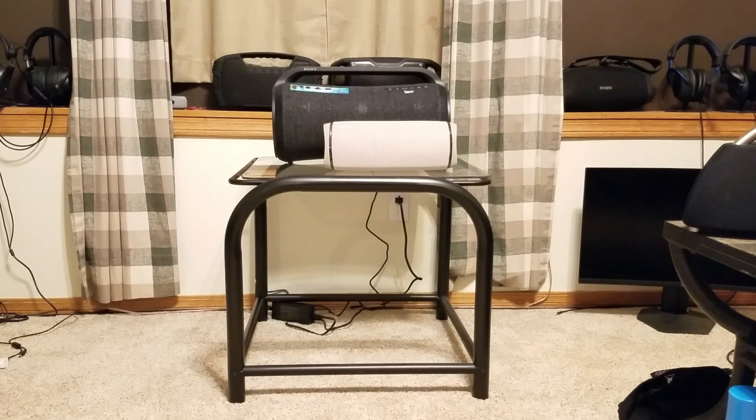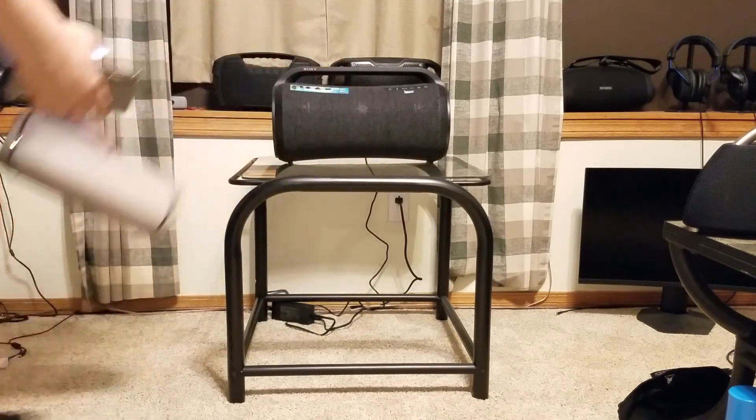We're gonna do a little quick sound check on the Sony XG500, see how this bad boy sounds. So let's get right to it. I just put the XB43 next to it so you can get an idea of the size difference between the XB43 and the XG500. As you can see, there is a pretty good size difference in the two, and the XB43 is pretty big on its own. I'll go ahead and take that out — just thought you guys might want to take a look at that.